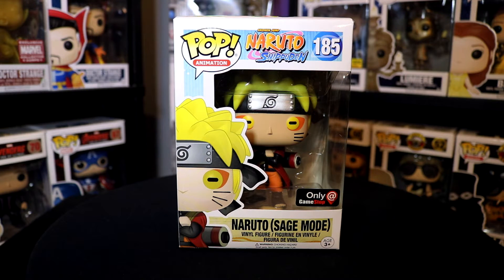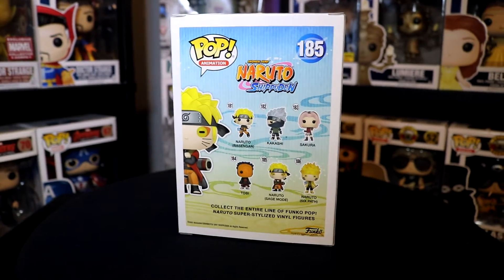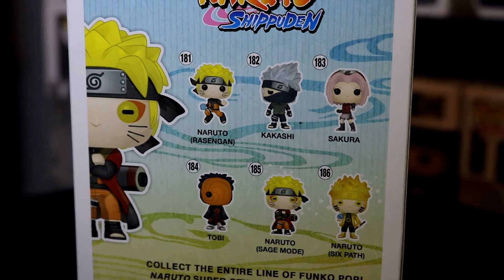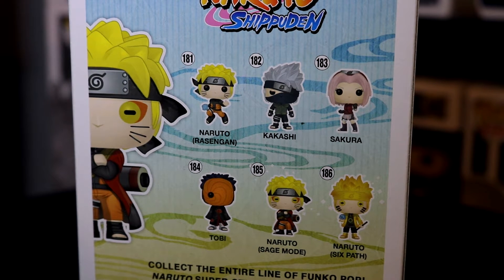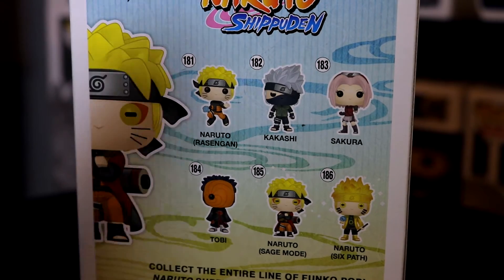Taking a look at the packaging, we've got the Naruto Shippuden logo up at the top, as well as Naruto in his Sage Mode on the front and sides of the box with that very cool Naruto-themed background. On the back of the box we have Naruto — that's the Rasengan Naruto — Kakashi, Sakura, Tobi, Naruto Sage Mode, and Naruto Six Path. The Six Path is the Hot Topic exclusive and the Sage Mode we're looking at right now is the GameStop exclusive.